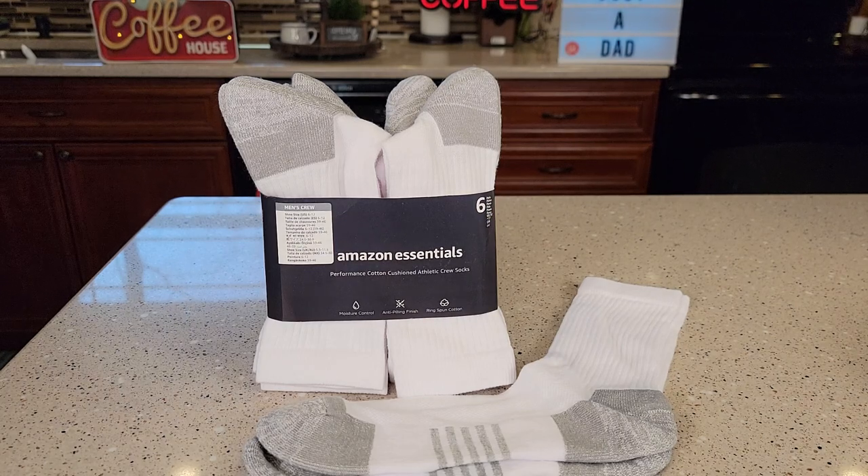Hello everyone, this is Just a Dad. Today I'm going to do a review on this Amazon Essentials Performance Cotton Cushion Athletic Crew Sock.